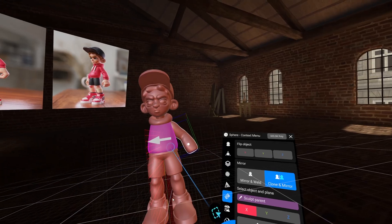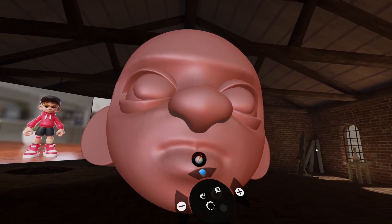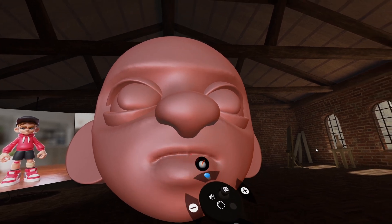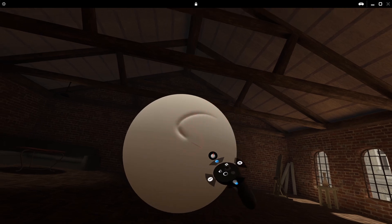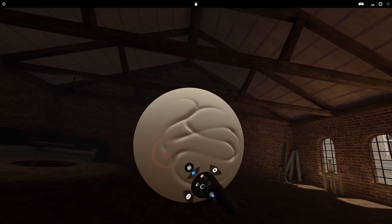One area I did struggle with was sculpting smaller details, such as on the character's mouth. I think the current nature of VR devices and using your whole arm for sculpting just adds a little bit of shakiness, and I found it quite challenging to be very precise. With practice I'm sure this would get a lot easier, and in fact while editing this video I finally noticed the brush stabilization options built into ShapeLab, so this is going to make it much more manageable going forward.